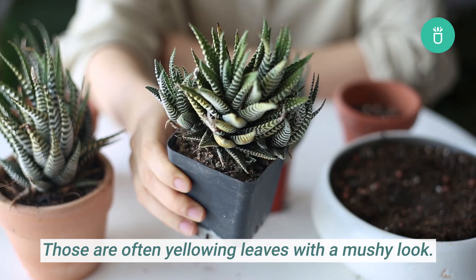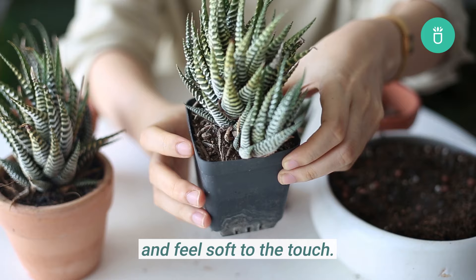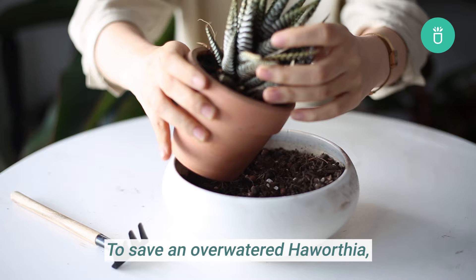You can easily spot signs of overwatering in your Haworthia Zebra. Those are often yellowing leaves with a mushy look. Also, when the plant holds too much water, the base would start to turn white and feel soft to the touch. If this continues, your succulents might end up dying from root rot.